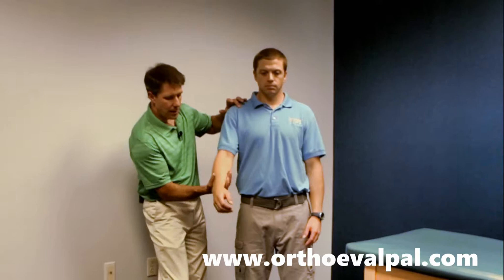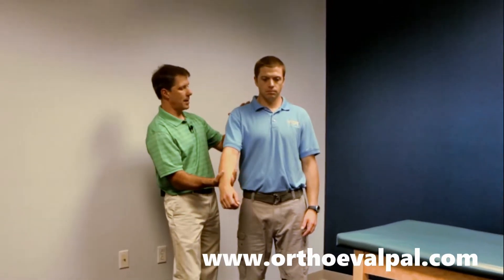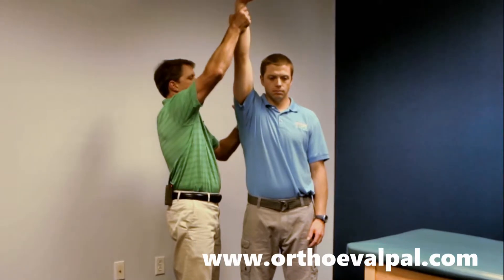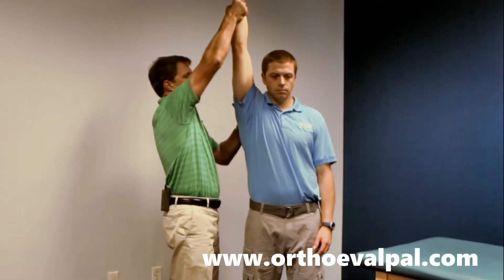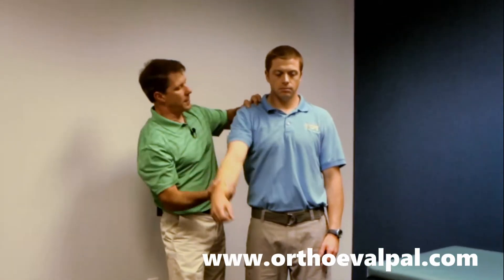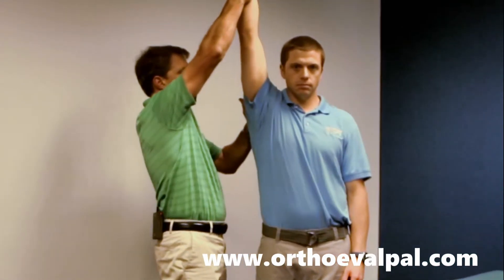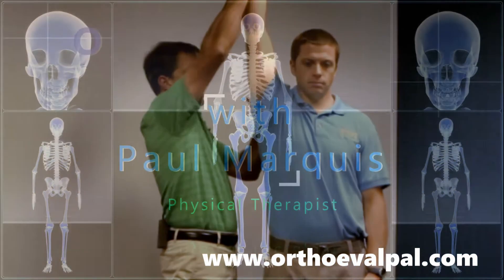So what you do is you take the arm, place one hand on the scapula and one over here, and you bring the arm straight up. You're looking to get a little discomfort in the superior aspect of the shoulder — that would be a positive sign of Neer impingement, a rotator cuff impingement.